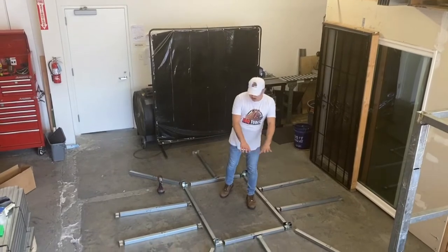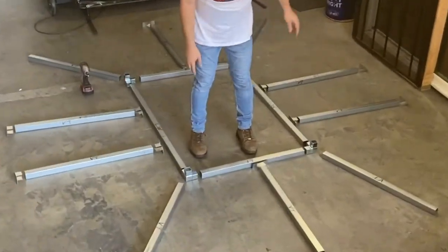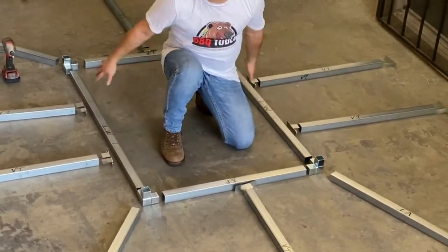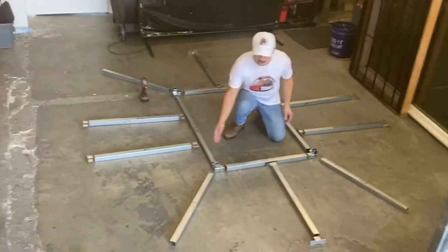First we like to lay out our module the way it's going to be positioned. So you have your corner couplers here. We have our length wall, our end frames, and then our vertical tubes and one-way couplers.